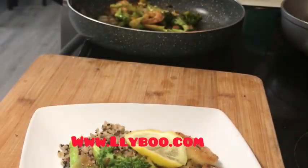Voila — this is the plate. I hope you have a great day, guys. Don't forget to subscribe to this channel and share it with your friends and family.